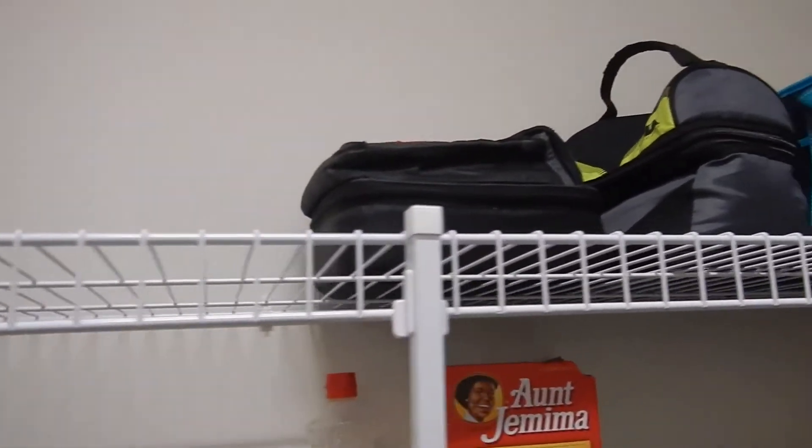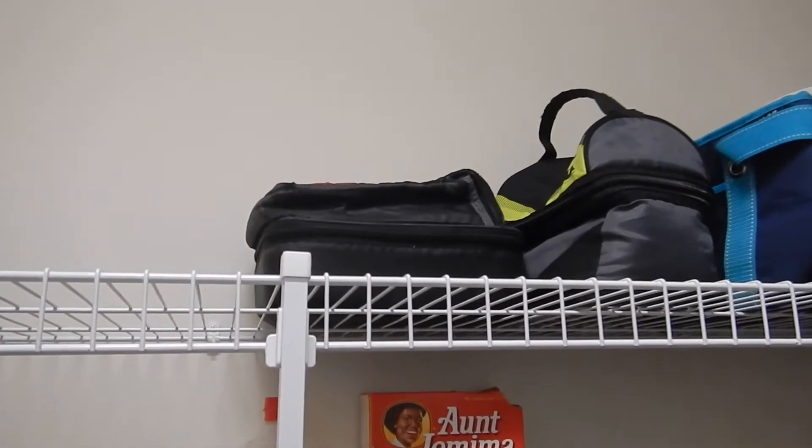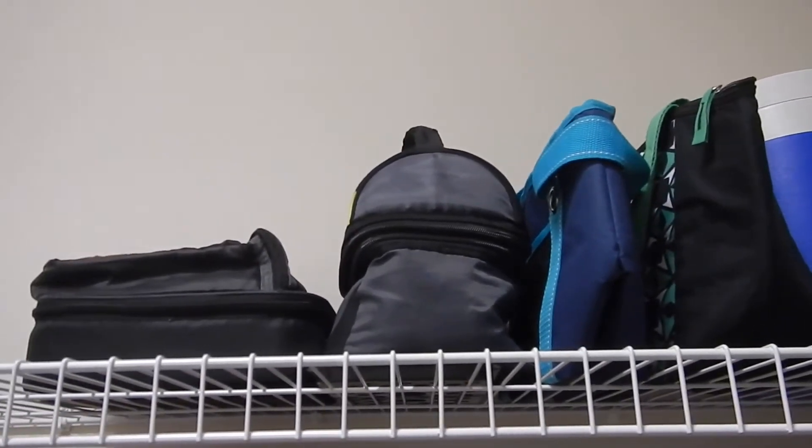I also decided to put their lunch boxes up here because on Fridays they don't need them for the weekend and it gets them out of the way. These are extra lunch boxes in case they forget theirs at school.